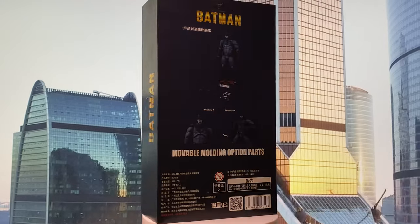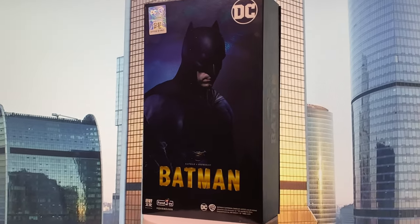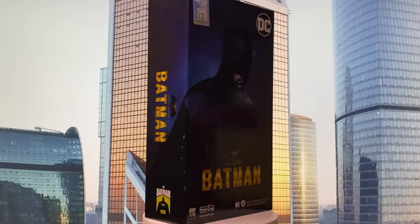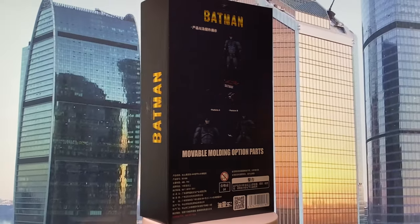Hey, welcome back to my channel. In this video, we take a look at Fanjoy's Ben Affleck Batman action figure from Batman v Superman.